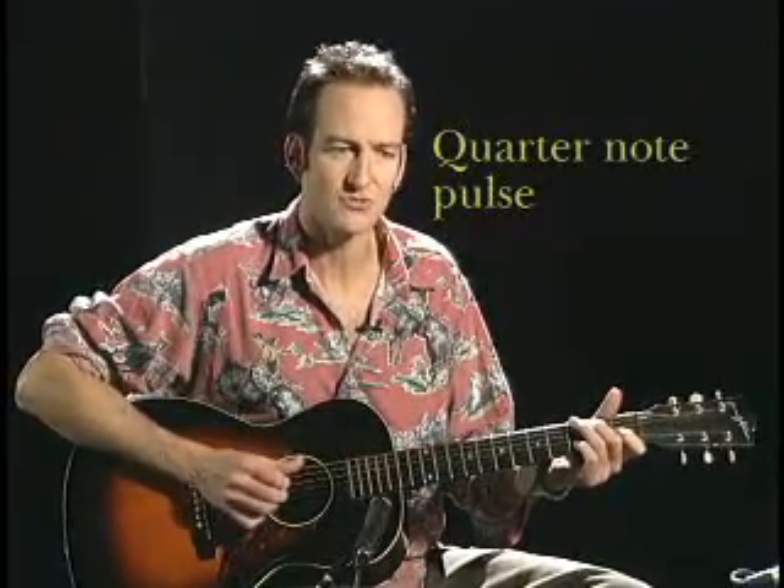What you might have noticed is the way he was maintaining the pulse with the thumb, and it was mostly a quarter note pulse. So you could count that: one, two, three, four.